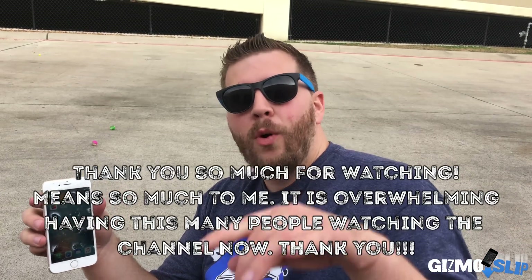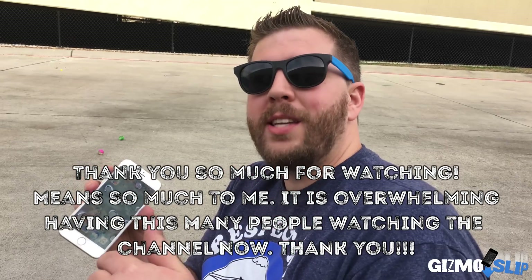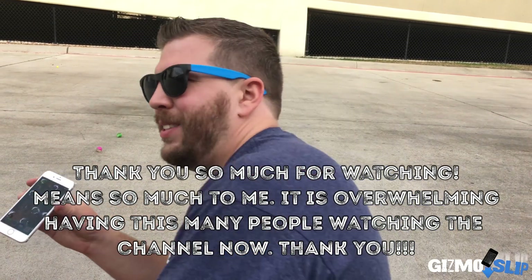Anyway guys, that's it for this video. We'll see you next week. New videos every Saturday and occasional bonus videos here and there. If you don't want to miss out on next week's videos, be sure to subscribe. Sign up for notifications — tap that little bell icon next to the subscribe button. Peace out guys, see you next time.